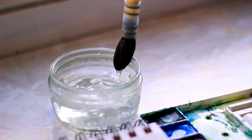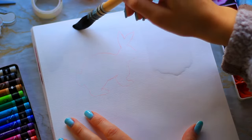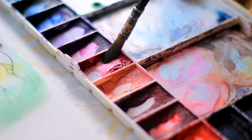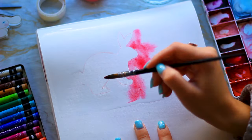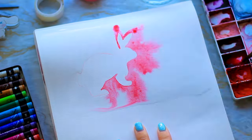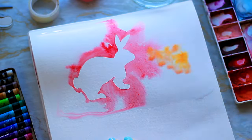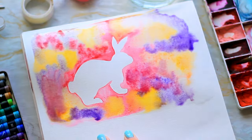Grab yourself some clean water and we're going to wet the background, but carefully go around the shape and try not to get any inside. From this point, you can add whatever paint you like. I'm using watercolour, and I decided to go for really bright, vibrant colours — I personally love pinks, purples, and yellows. I think they're fantastic combinations and really perfect for Easter. You can add water blooms, salt, alcohol, more paint — you can do whatever you like. Our subject will remain white in the middle, so we're just going to have fun around the outside.